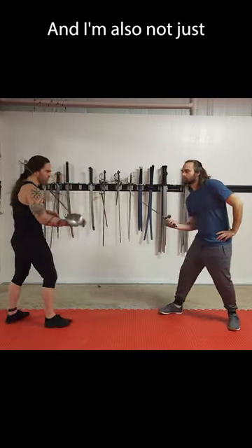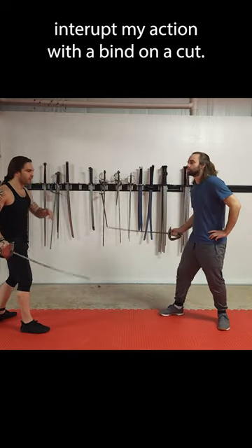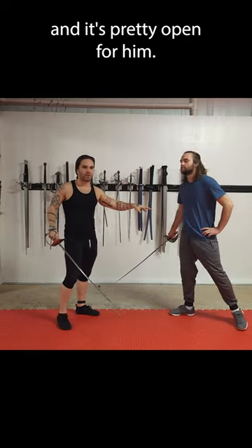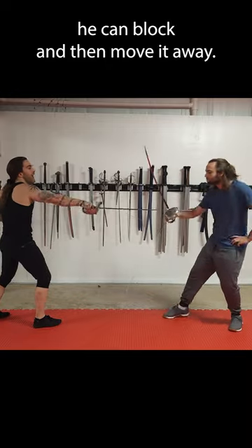It's not going to just stick there. I'm also not just going to let him do something to my sword. He can try and interrupt my action with a bind on the cut, but it's kind of messy, and it's pretty open for him. This works a lot better on a thrust — if I thrust, he can block and then move it away.